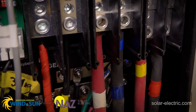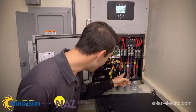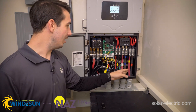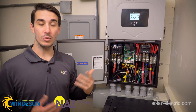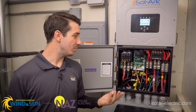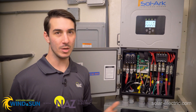Over on the far right we have our AC wiring terminals. On the left is the generator input, then load output, and then the input for grid. Just like the other models of Sol-Ark, the generator input can be used not only for the connection of a backup gas generator, but it can also be used as a smart load output or even an input for AC-coupled solar.